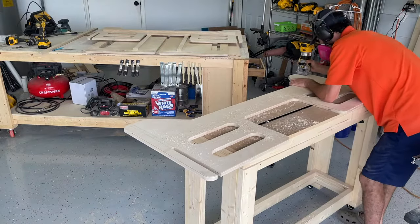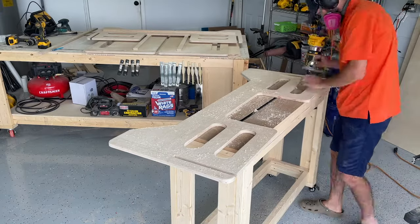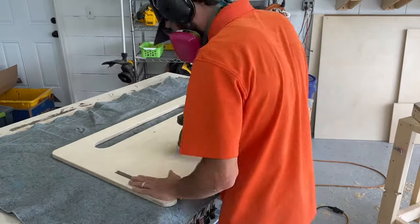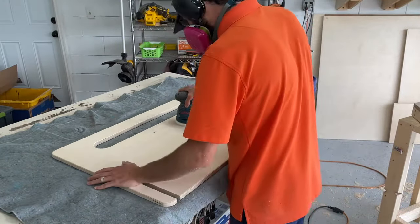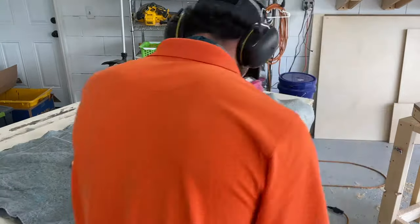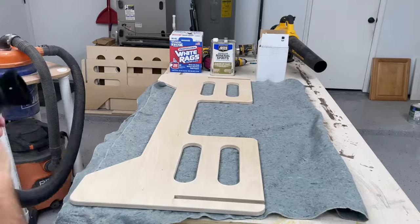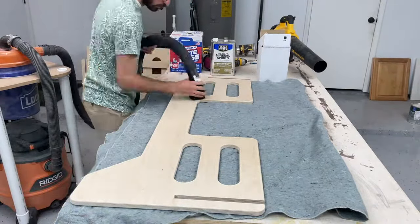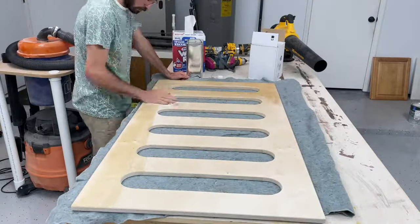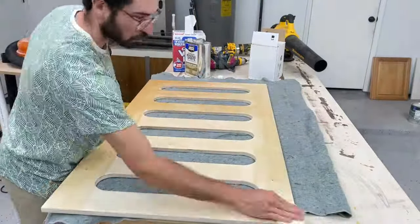I then started sanding everything, using 150 grit sandpaper on the surface and edges of everything. You could sand up to 220, and I've done that for other projects — that just makes it a little bit smoother, but the difference is hardly noticeable and 150 should work just fine. After sanding, I went ahead and vacuumed off the surface to get all the dust away, then wiped it all with mineral spirits to get any residual dust. You could also use a tack cloth, but mineral spirits worked fine for me.